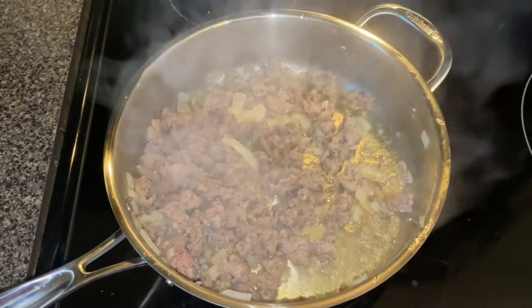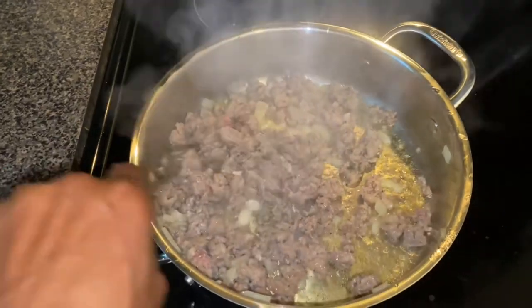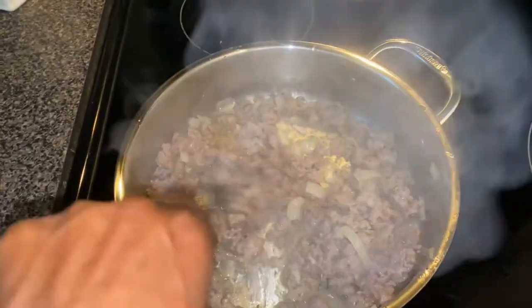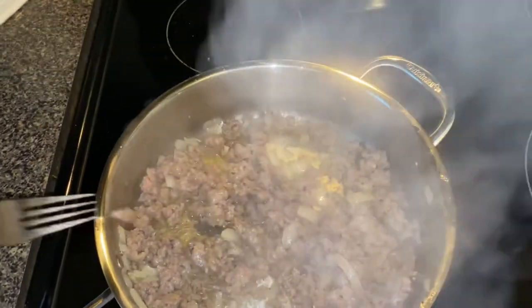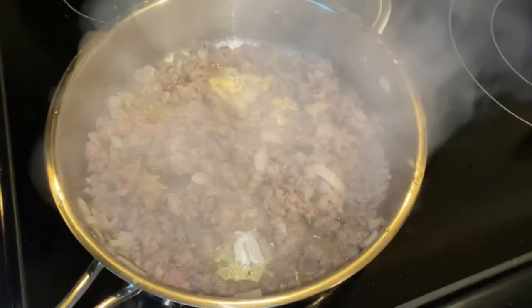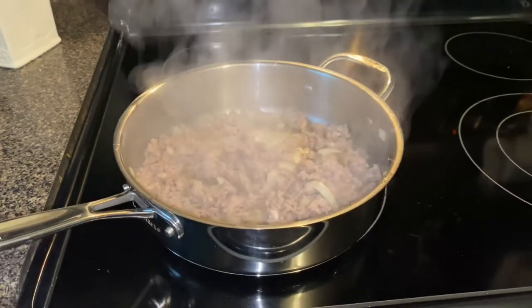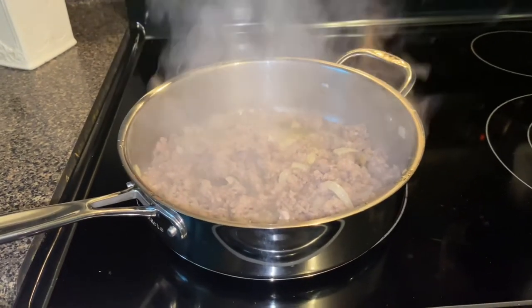You can see the steam coming from this. Guys, you're going to love this dish if you try it. As you're frying your sausage, make sure you're stirring it so that it will not stick to your pan. And immediately after, just drain the oil off — you don't want the oil left in the pan.